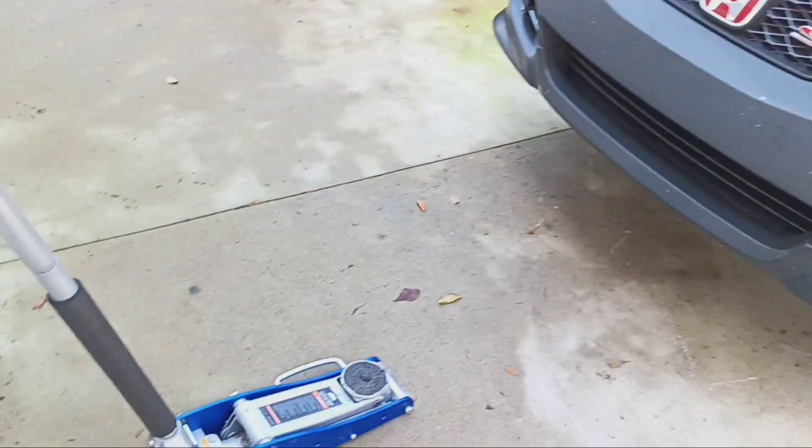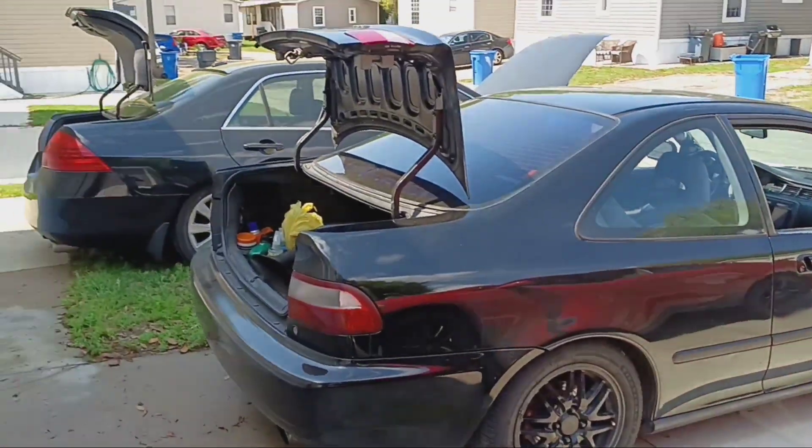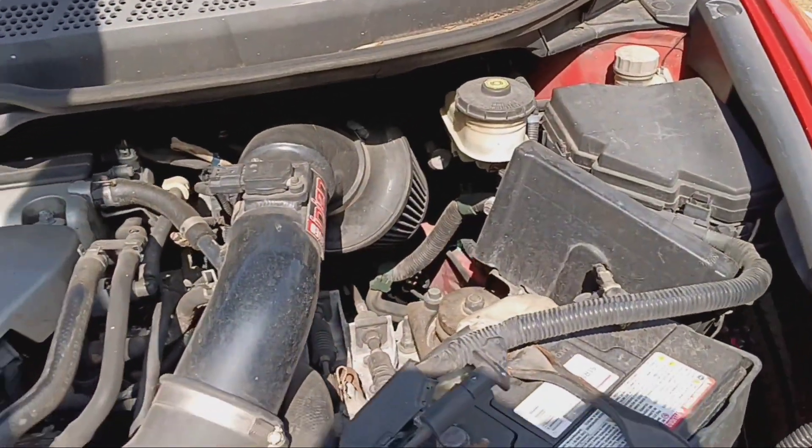Alright people, we back at it. I got the jack out, got my car here, I moved the cord over there. I'm going to get into this — doing some suspension work.